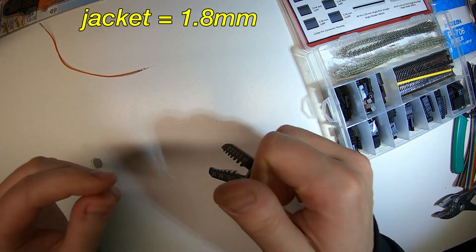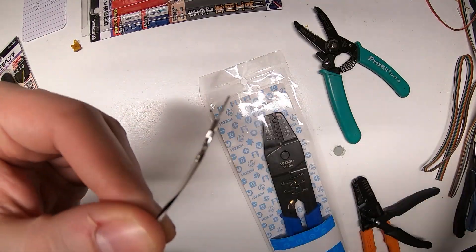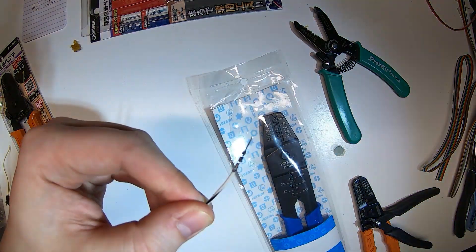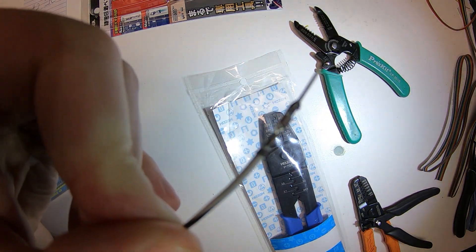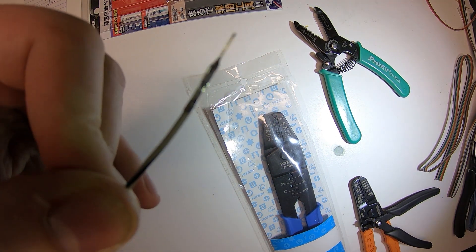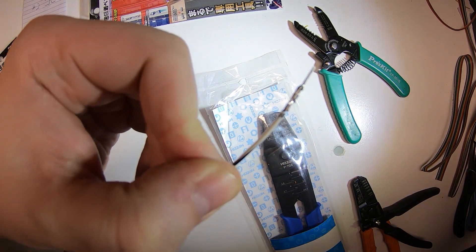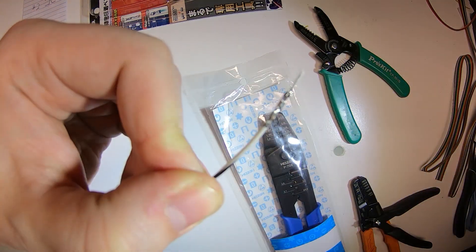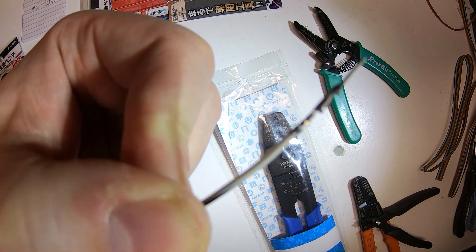It's a great crimp and it works well — I highly recommend this one. This is one I did with the Hozan, and it's equally as good; these are really comparable. But honestly, for the money, since the Engineer is just a little bit cheaper, I'd probably get that if I had to choose again. That said, I don't mind having more than one type of high quality tool.